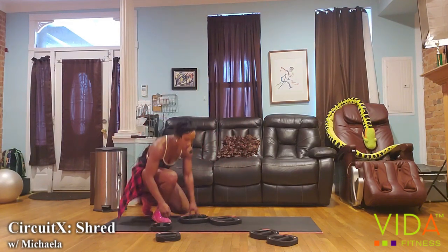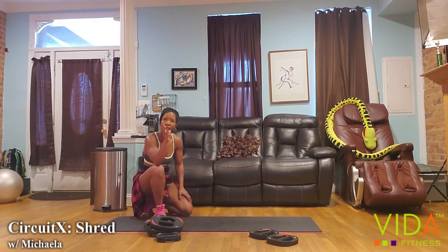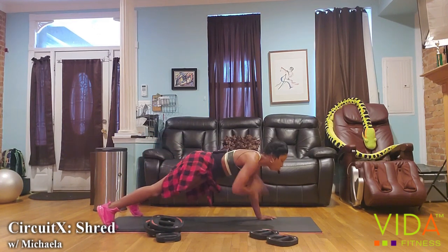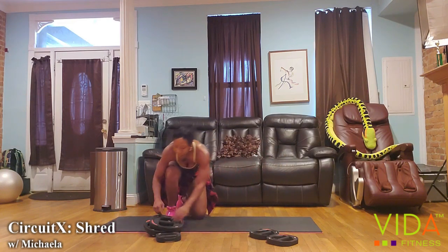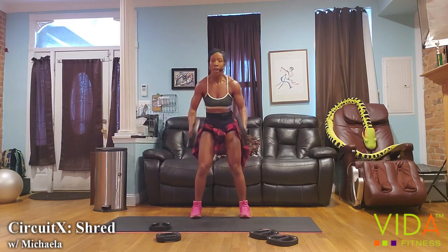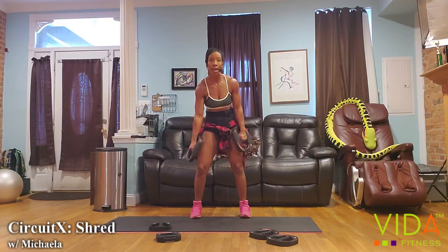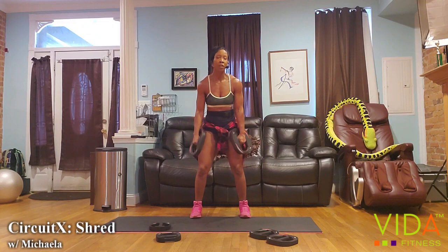We're approaching that last minute — let's finish strong. The goal is two more sets of each of these exercises — we have a minute and five seconds to do that. One, two, three, four, five, six, seven, eight, nine, ten. Fifty seconds, guys — how many more of these reps can you get in?